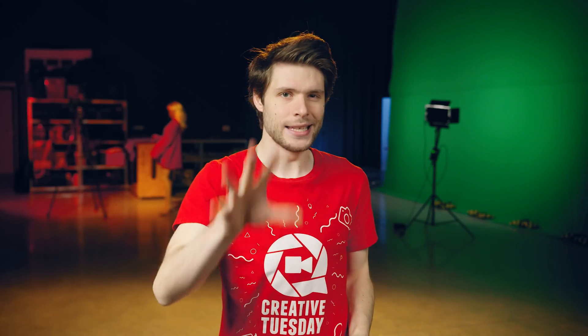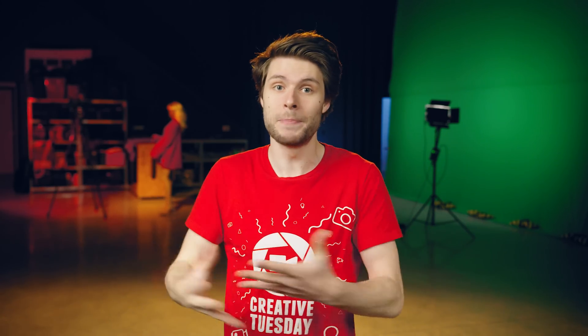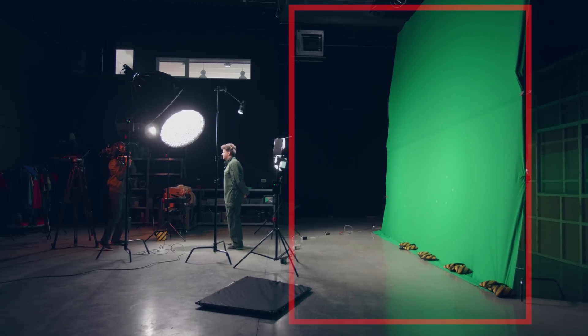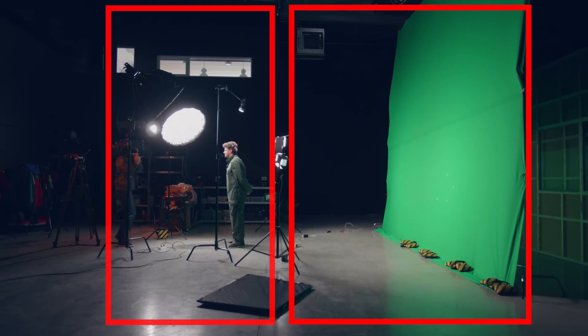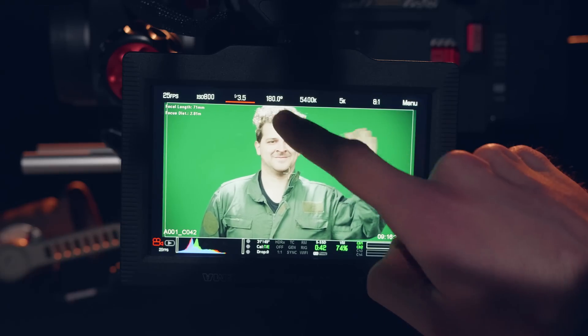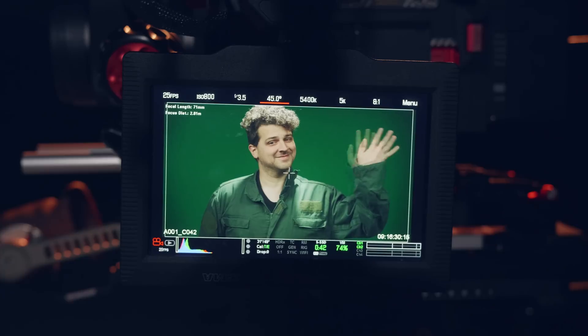A green screen should be considered as a zone and your subject should not come into that zone, or else the green will spill on your talent. Create two zones: one for the green screen and one for the separate lighting setup for your talent. Finally, consider shutter speed. Motion blur is very hard to key, so by setting a faster shutter speed you can reduce that motion blur — though understand that it will also change the look and feel of your shot.